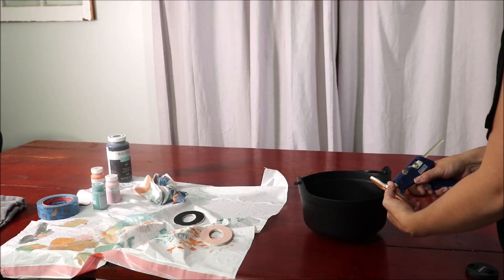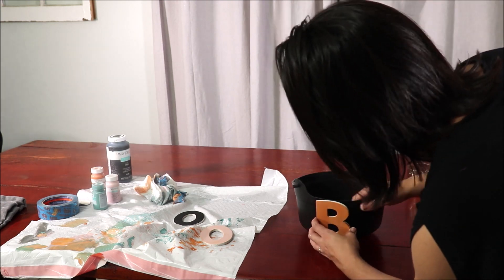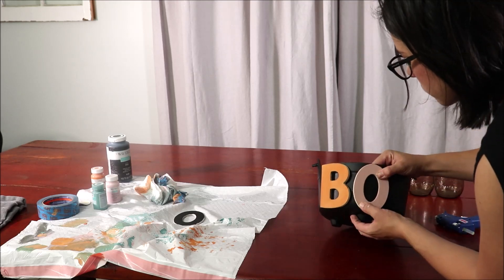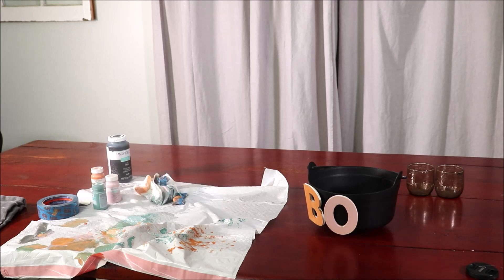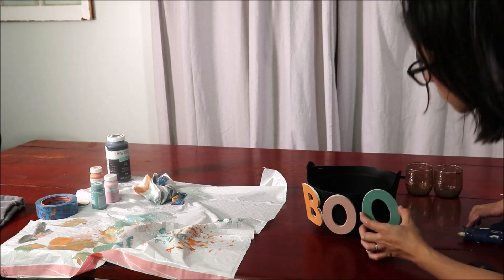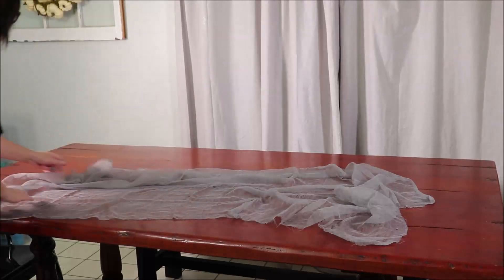Once the letters dried, I took this cauldron I picked up — just over a dollar from Walmart — and I hot glued the letters onto it. I thought this would be a really fun table centerpiece and kind of be the center of attention for my table. When I went to glue the O, like I said, it blended in too much, so I painted it that teal color and I'm so happy with how it turned out.